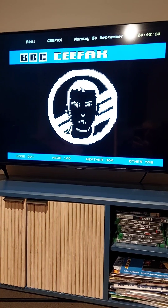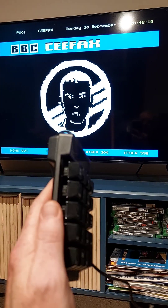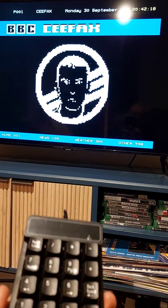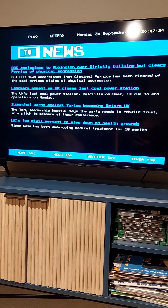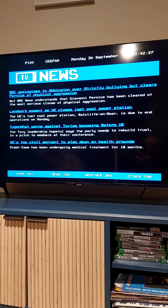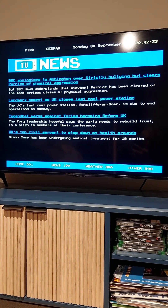So this is just a placeholder intro screen. I've got a little clunky mechanical keypad here, which is perfect for the remote control. So let's try news — we'll go 100. There we go, so we've got the news. What it does is it scrapes the BBC website and just renders it in true teletext fashion.